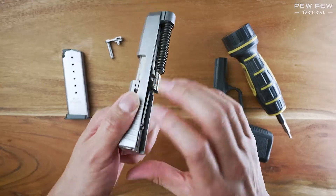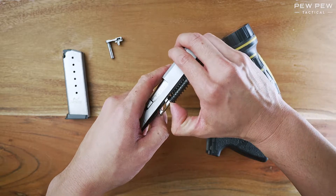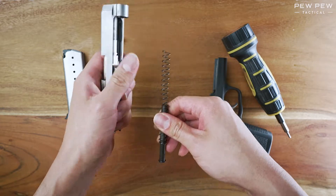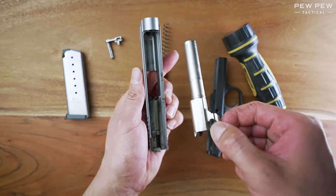Put the frame away and now you have the slide assembly. Press down on the spring and guide rod to release it, then pull up on the barrel assembly and out.